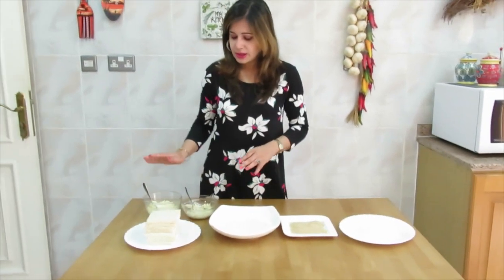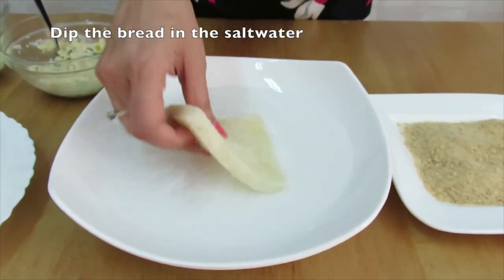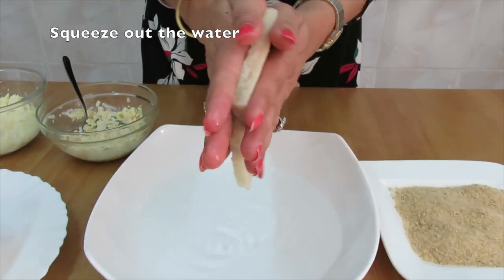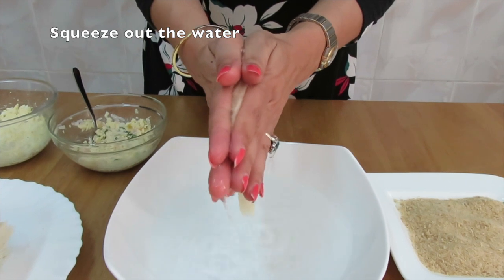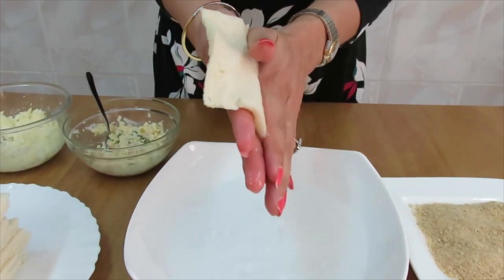So the breads are here and the stuffings are ready. I'm going to show you now how to prepare the bread roll. Dip the bread in the water like this, take it out, and squeeze out all the water that is inside the bread.